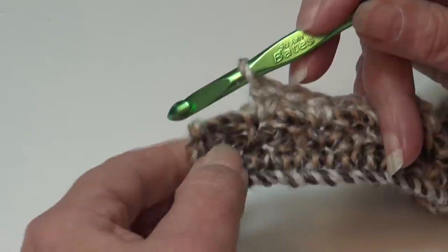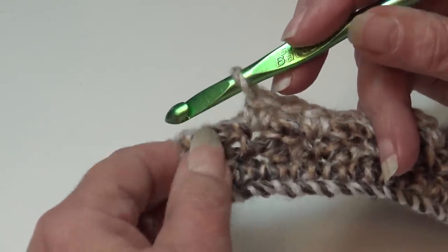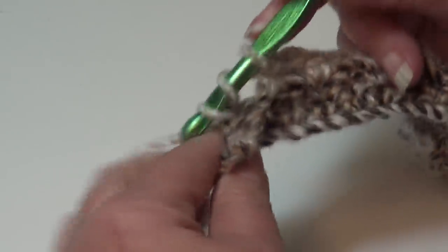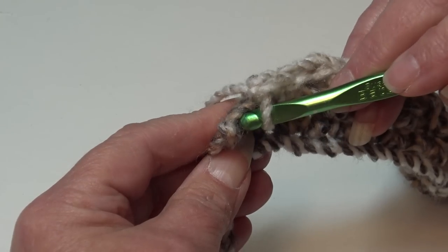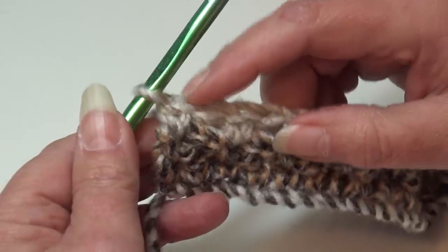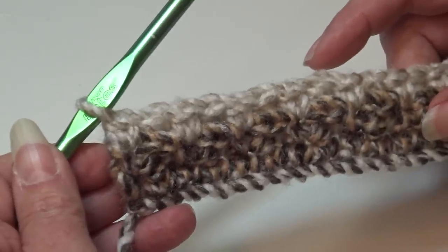At the end of row three we have two stitches remaining — a chain one space and the ending single crochet. For this last chain one space, yarn over, insert underneath the chain one, grab the single crochet below under the top two loops, and work your double crochet. End the row by working a single crochet into the last stitch under the top two loops. If you're new to crocheting, use stitch markers in the first and last stitch of each row to keep your ends straight.